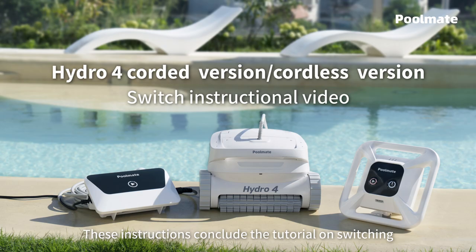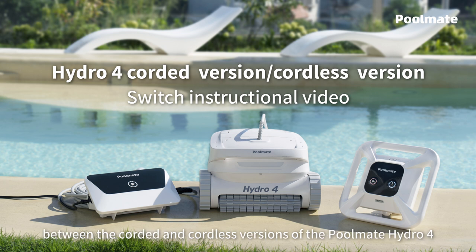These instructions conclude the tutorial on switching between the corded and cordless versions of the PoolMate Hydro 4. Wish you a pleasant experience.